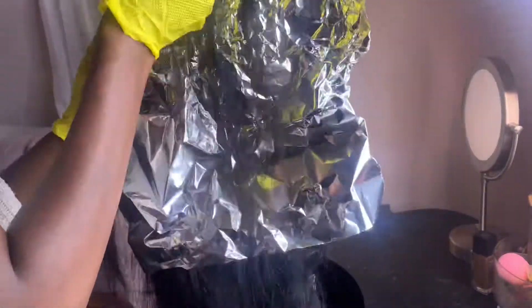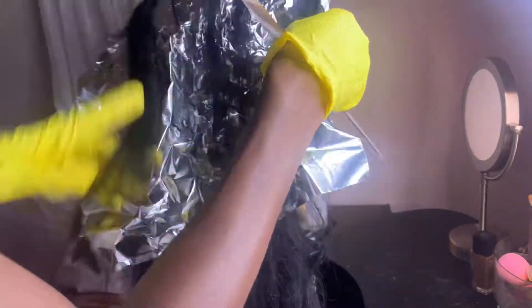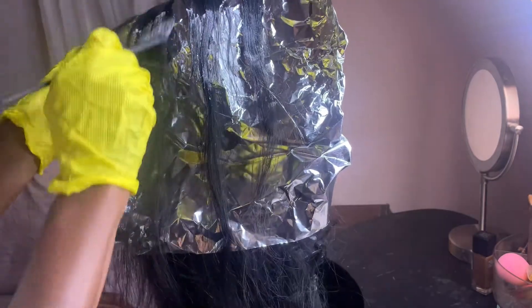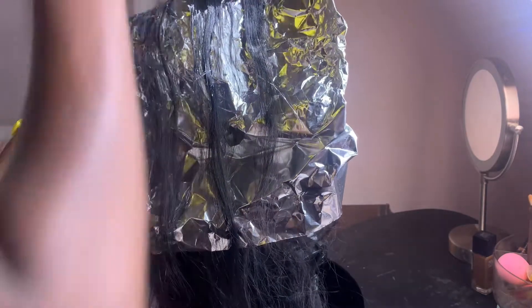Basically I'm just sectioning out the hair so I can start applying the bleach. You want to apply the bleach like you're painting a picture. I had no rhyme or reason on how I mixed the bleach — I literally just poured powder in and then poured developer in until it got to a semi-thick consistency. You don't want it super runny because you don't want it running on places you don't want bleached, so make sure you have the right consistency.